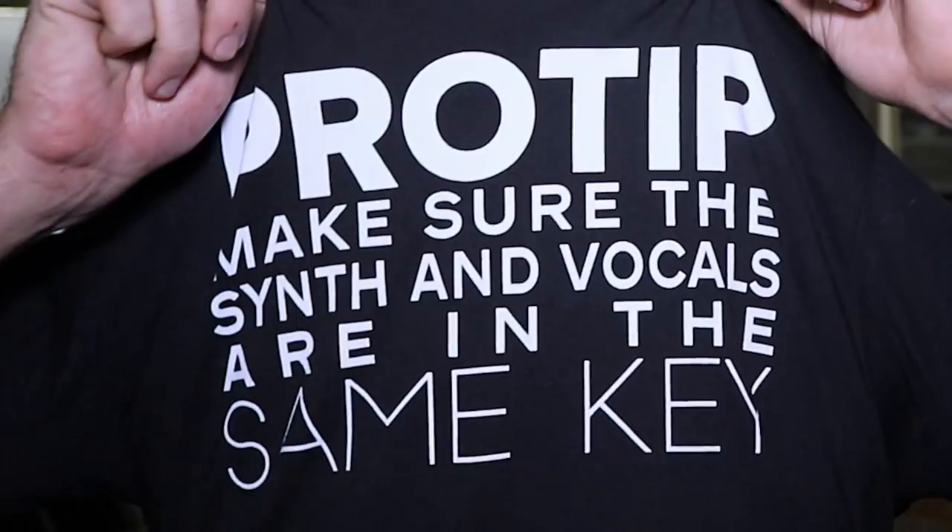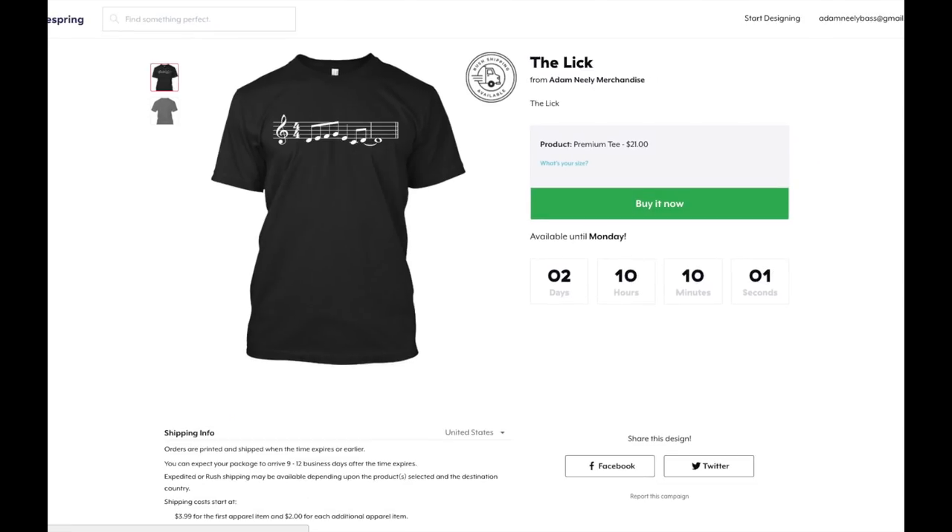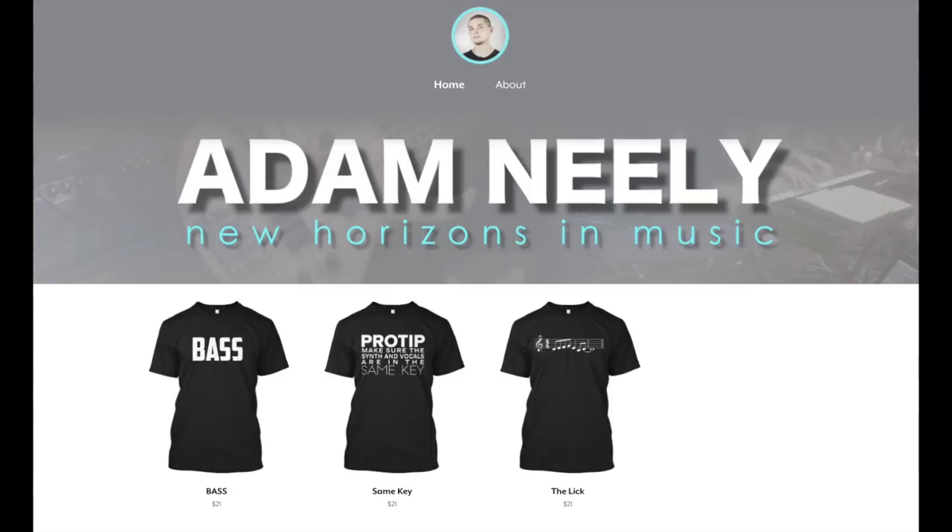Hey everybody, my name is Adam Neely. Before we begin this episode of How To Not Suck At Music, I do want to mention that I now have shirts for sale. If you want a copy of 'Pro Tip: Make sure the synth and the vocals are in the same key,' or the bass lick, I now have copies of those t-shirts in my Teespring store, so definitely go over there and check it out. Links are in the description. Let's learn how to not suck at music.